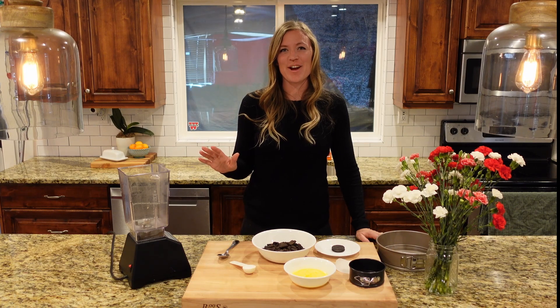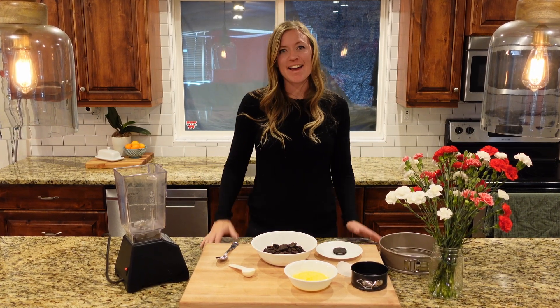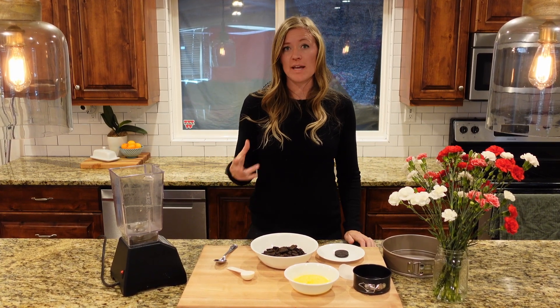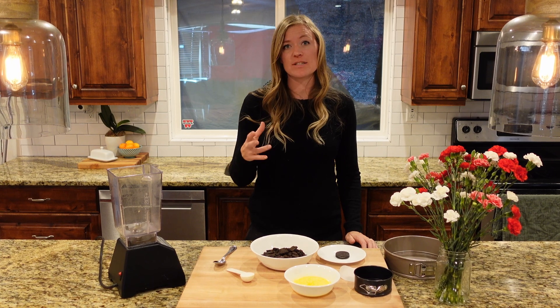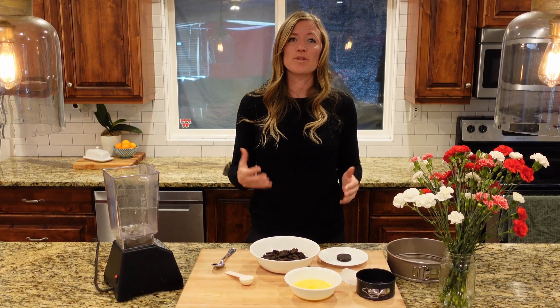Hey guys, it's Stephanie here with The Flour Fanatic. It's baking time because I can't be out in my garden. I absolutely love this cheesecake recipe. It uses mascarpone, which is much lighter than regular cream cheese. It also has cream cheese, but it makes it so much more fluffy, smooth, buttery.